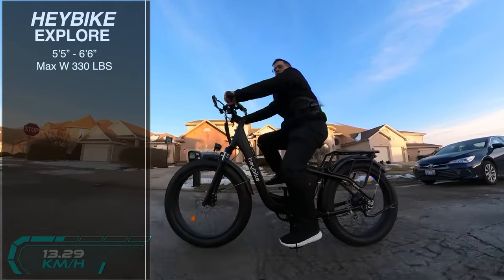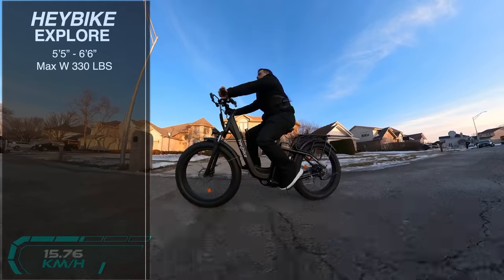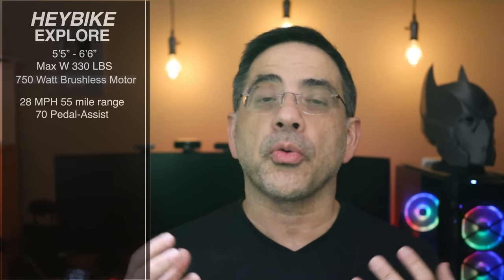The Hay Bike Explorer is going to fit a variety of people — anyone from 5'5" all the way up to 6'6", with a maximum weight of 330 pounds. Even if you're not at that weight capacity, like in my case at 170–180 lbs, it still means you can carry stuff with you, since it has a cargo rack for additional weight. This bike has an upgraded powertrain: a 750-watt brushless motor, making it the most powerful in the Hay Bike line — 28 miles per hour, 55-mile range in pure electric with no pedal assist, and up to 70-mile range if you pedal.